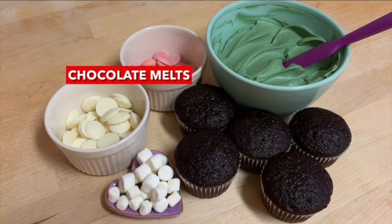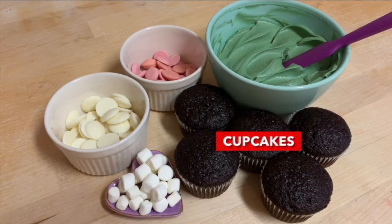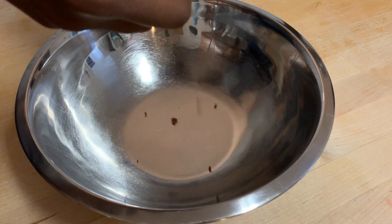For this recipe you're going to need some white and some pink chocolate melts, a few mini marshmallows. You can use cupcakes but you don't have to, and some buttercream. So the first thing that you want to do is start by taking some cupcakes and crumbling them up into a large bowl.